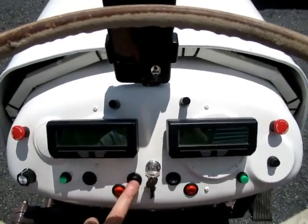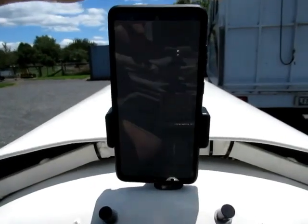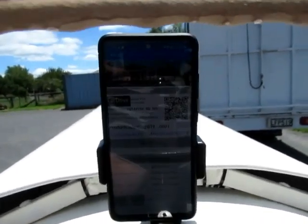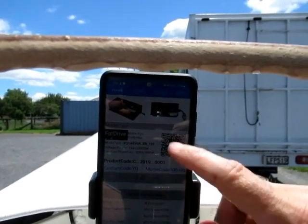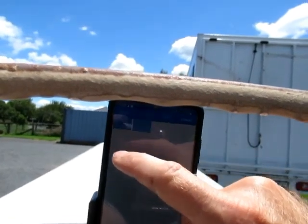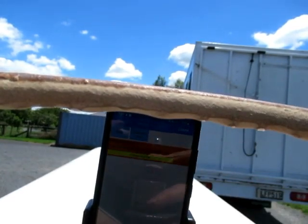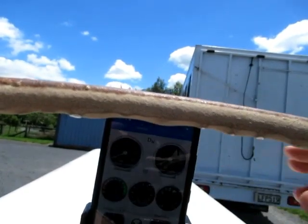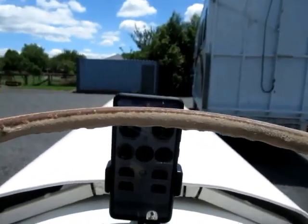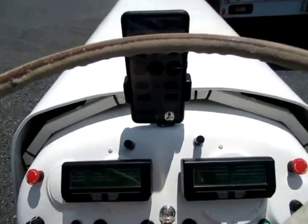Now we'll just turn on the main contactors and then turn on the run switches. At this stage, starting the FARAD driver software for the main motor controller, and we'll just go to the comms scan and connect. Okay, so now we can see the display running as we're doing stuff.